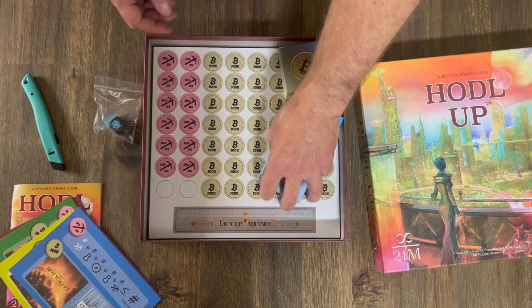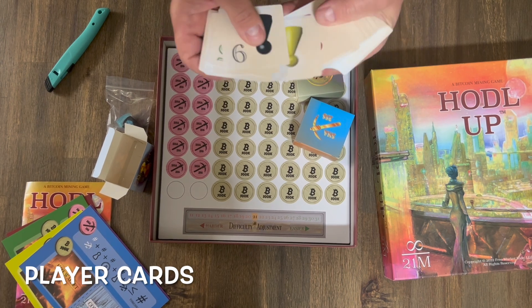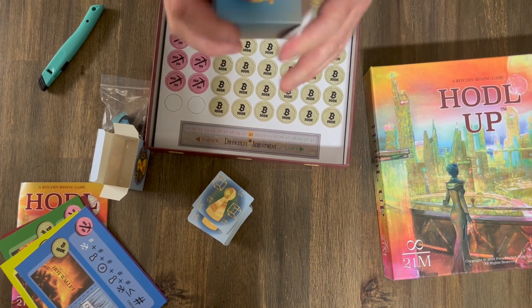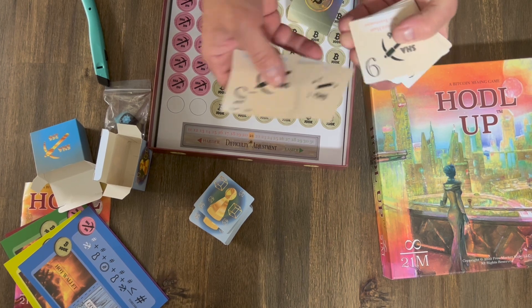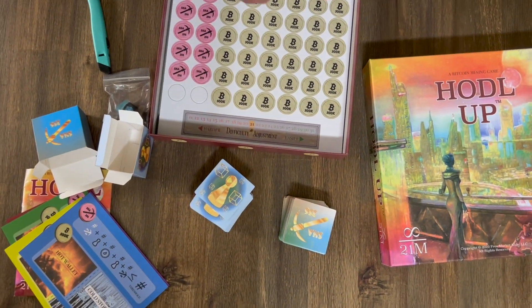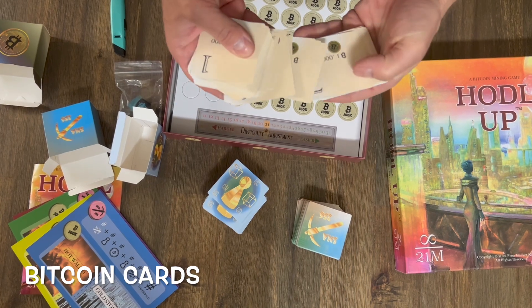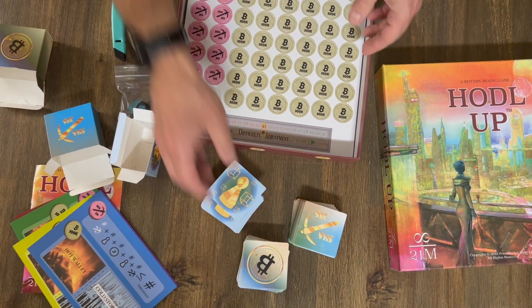There's our wallets. Decks of cards. Everything looks in order there. I'm not gonna actually count them out or anything.